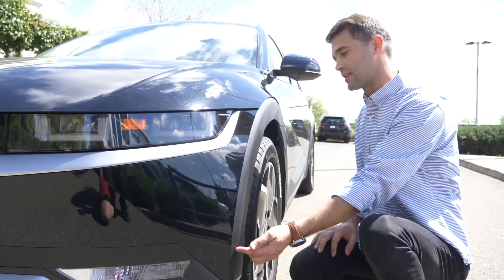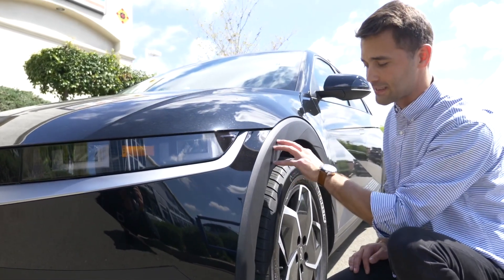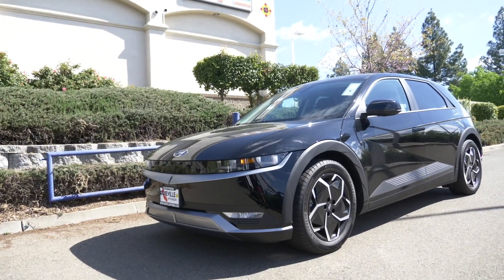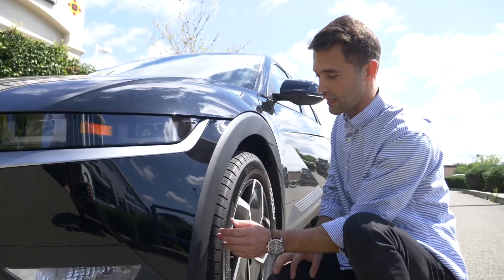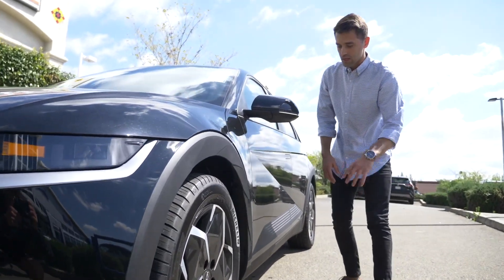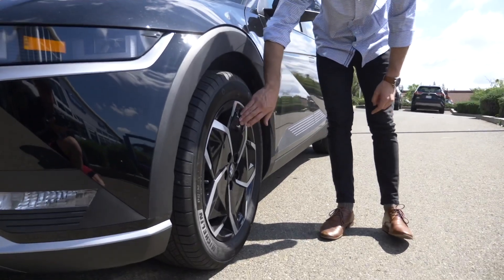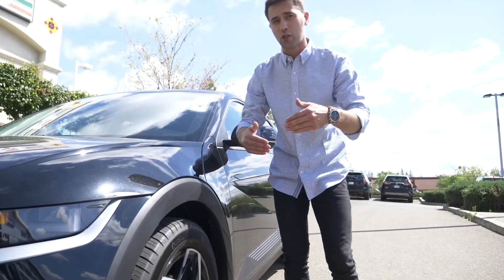Coming over more to the driver's side, wheel well trim in matte black plastic — takes a beating being in the area where the tire is always hitting it, the rocks, the water and all that. It does last a long time, and it's very cool that Hyundai put that on their car. You can see these nice cuts giving it a more aggressive, sportier look. Those rims there are the 19-inch aero rims — glossy black look with a machine silver finish. Different trims are going to have different rims, so keep an eye out for that.